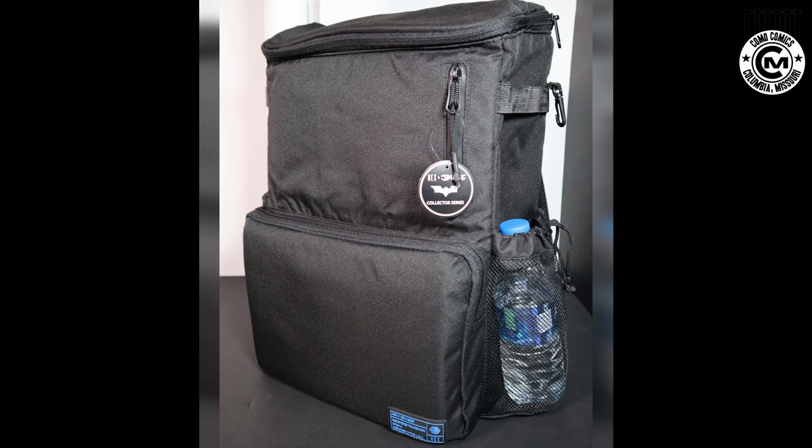Today's video is something I've been really excited about for a while now. It's one of those things that's taken a bit to get all the pieces put together, and I'm finally able to sit down and complete this video. Recently, I was able to get in contact with Hex backpacks and get my hands on a couple of the new Hex X Jim Lee collector's backpacks.